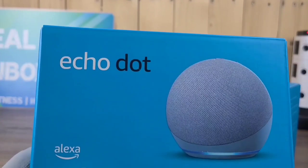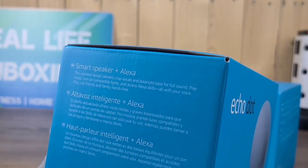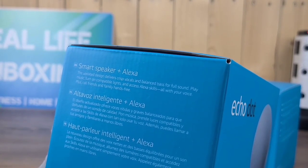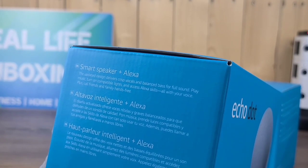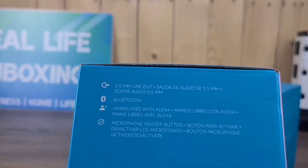The Echo Dot also has the smart speaker plus Alexa. The updated design delivers crisp vocals and balanced bass for full sound. Play music, turn on compatible lights, and access Alexa skills, all with your voice, plus call friends and family hands-free. This one does only have the 3.5-millimeter line out, Bluetooth, hands-free with Alexa, and a microphone on-off button.